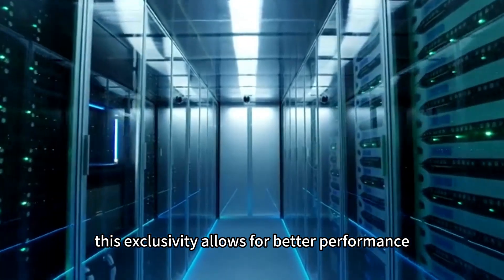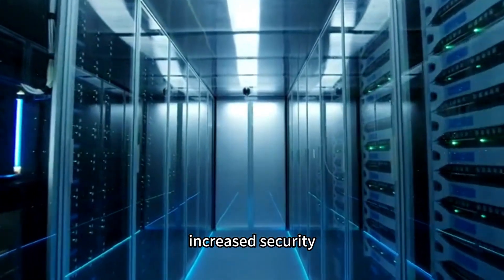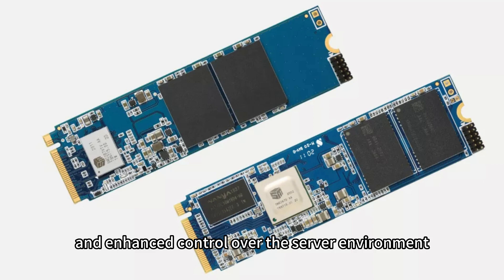This exclusivity allows for better performance, increased security, and enhanced control over the server environment.